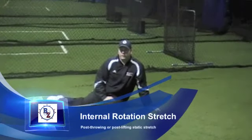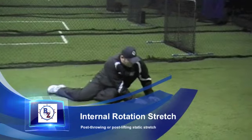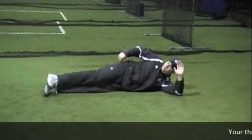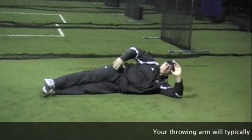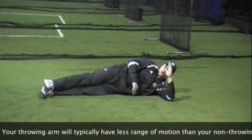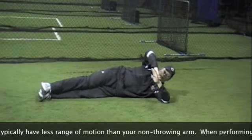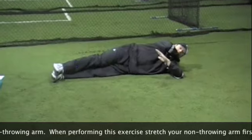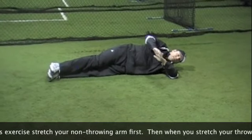The next static stretch we are performing is the sleeper stretch, internal rotation stretch. We're going to lie on our side, with heels and shoulders lined up in a straight line. My arm is at 90 degrees perpendicular to my body. I'm going to push my hand down to the ground, maintaining contact with my shoulder to the ground — leaning on my shoulder here.